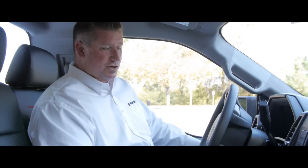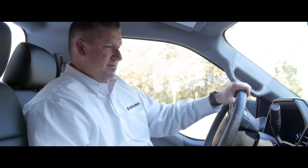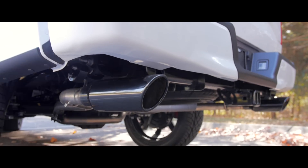It does have a locking rear axle, and also the trailer backup assist from Ford, which is new for 2016. This truck looks good and sounds even better — you get a fantastic whine from the supercharger and a great rumble from the exhaust.